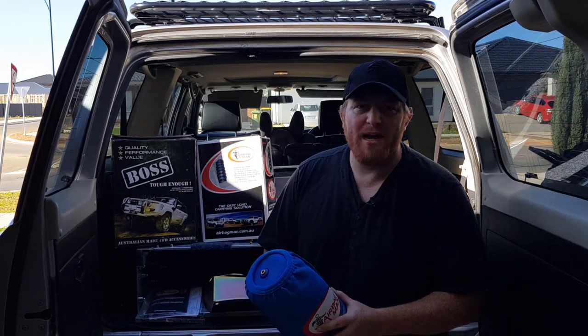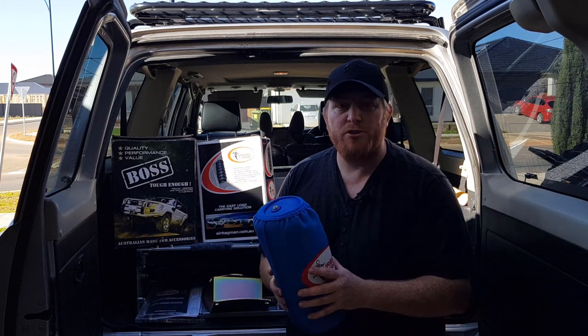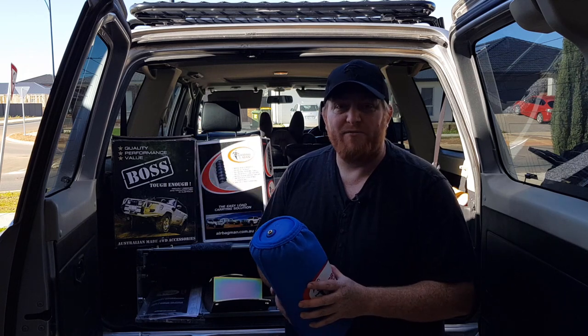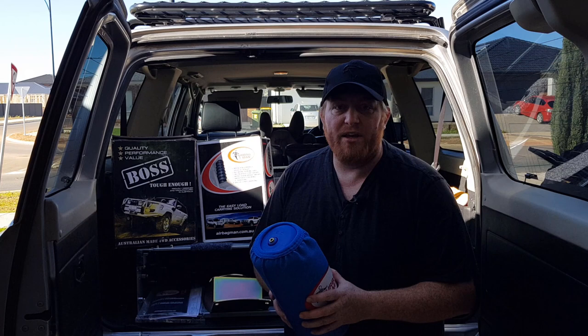Hey guys, today we're going to bag it with the best and install some Airbag Man airbags in the back of our GU Patrol. We've chosen to do this because we carry varied loads and sometimes we also carry our camper trailer. The airbags are going to give us that flexibility to adjust our suspension and improve safety and handling in our vehicle.